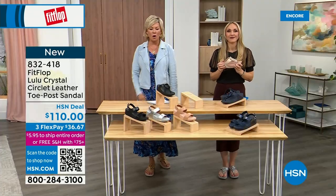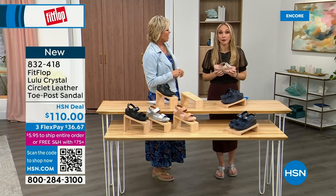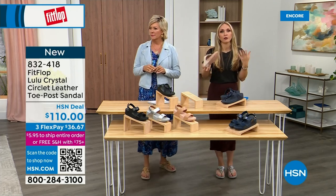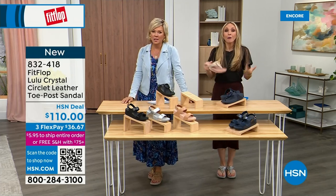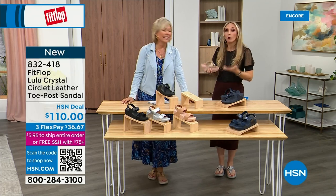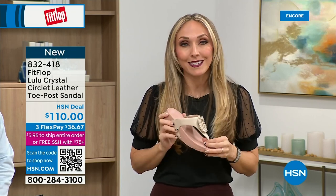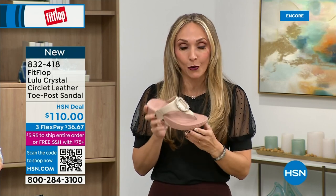Our feet — we take so much for granted. We expect them to just truck us around every day all day. I just turned 40 in September and as soon as that clock struck 40, I was like, what is happening? You abuse your feet for so many years. After years of doing that, you're paying the piper — cramming feet into shoes we shouldn't. The nice thing is now you don't have to sacrifice support and foot health for fashion anymore.